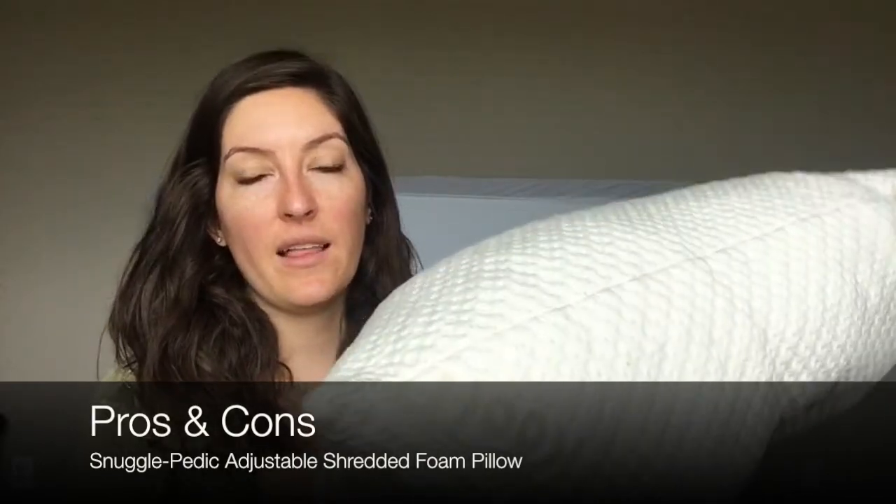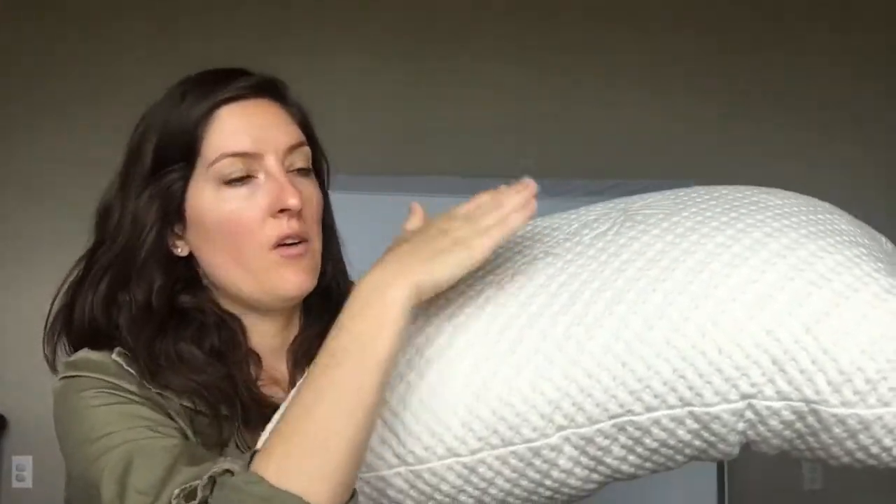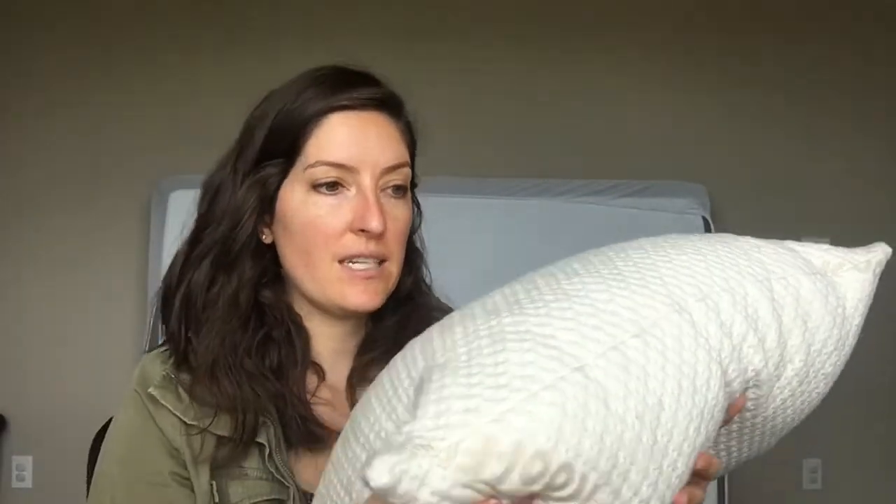Pros of the pillow: I really like shredded memory foam. It may be an adjustment for people used to a solid piece of memory foam or a down pillow, but I liked the initial responsiveness — it felt really full. My first night's sleep was really comfortable. As a side and back sleeper, I need a bit more firmness and support on my neck. I also like how easy it is — you can throw it in the washing machine and dryer, or just wash the removable cover. I like that it comes with a trial period, and they're really big on customization. Relief Mart is the company that makes the Snugglepedic, so you'd want to reach out to them directly if you have specific needs.